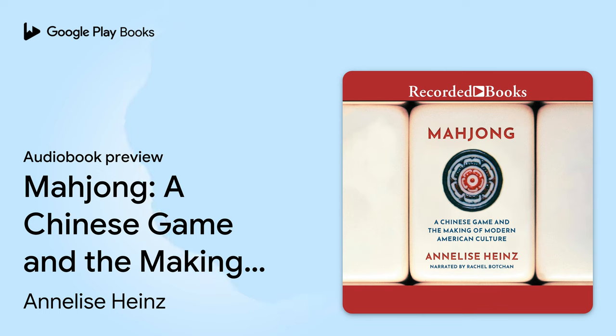Recorded Books presents Mahjong: A Chinese Game and the Making of Modern American Culture by Annalise Hines, narrated by Rachel Botchen.